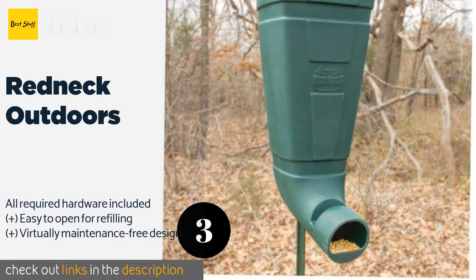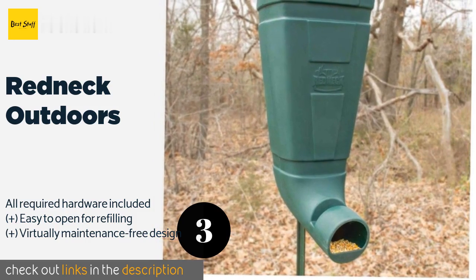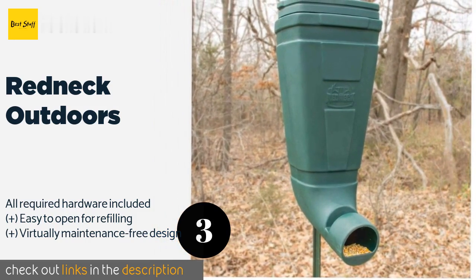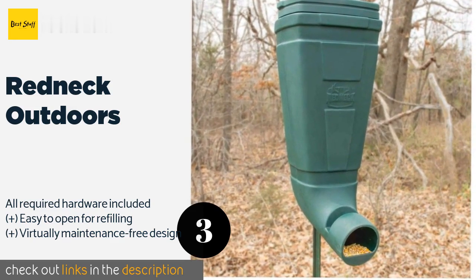The next product on our list is Redneck Outdoors. The all-weather Redneck Outdoors has a deep slot in its back that fits onto a standard T-post for mounting, but it also features grooves that allow it to be strapped flush against a tree. It uses gravity and a wide mouth to grant deer access to your grain. The price is approximately $130.